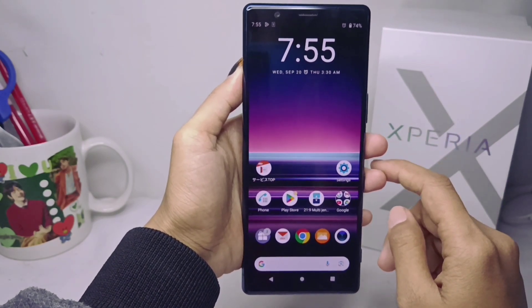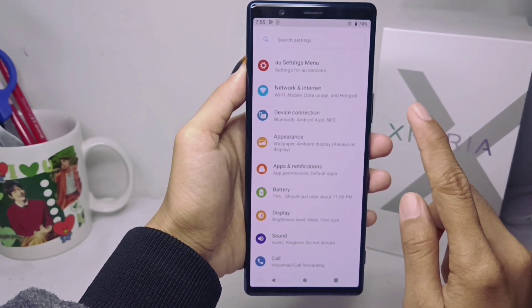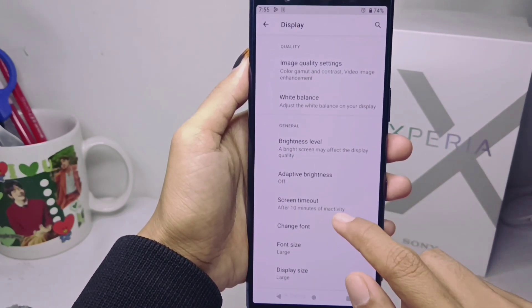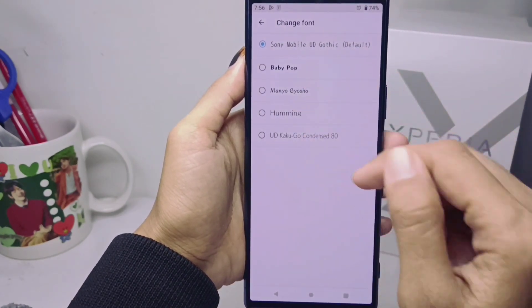First of all, please open the Settings menu on your device, then select the Display option. Here you can open the Change Font menu. After that, please select one of the several font styles that suit your taste.